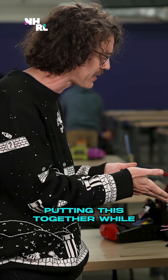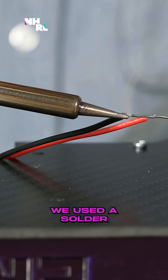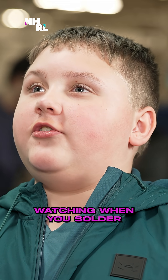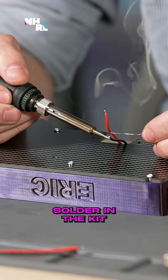Can you tell me what it was like putting this together while watching the videos? What sort of tools did you use? We used a soldering iron and a screwdriver. Make sure an adult is watching when you solder, and remember there is practice solder in the kit.